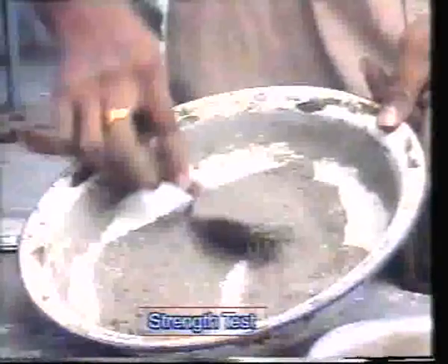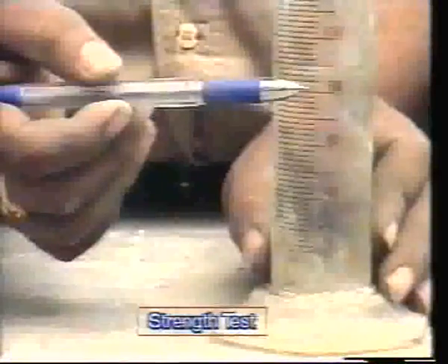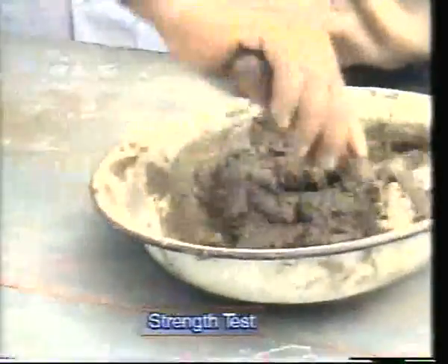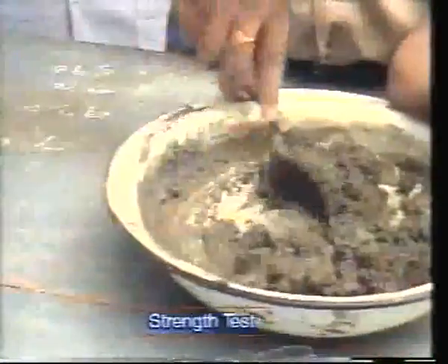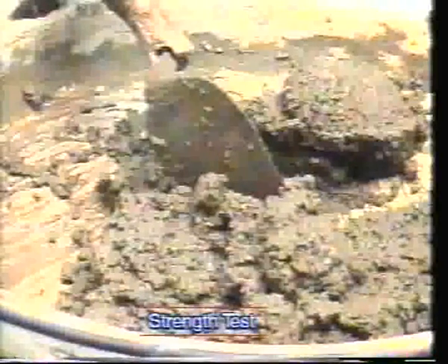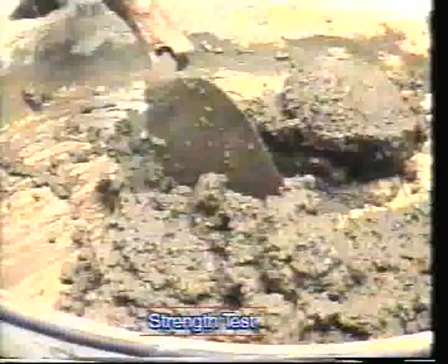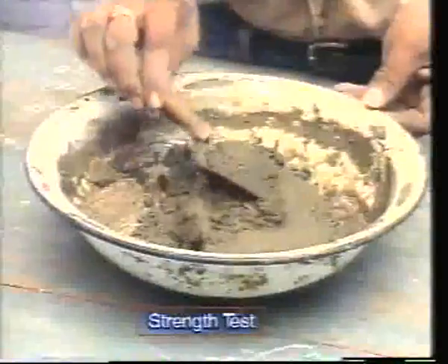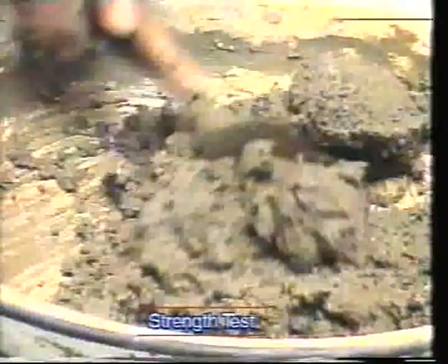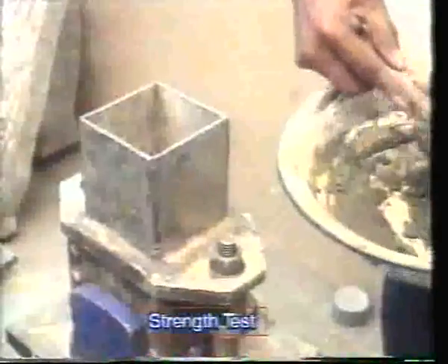Add water to the mix. The quantity of water to be added is (P/4 + 3) percent of the combined weight of cement and sand, where P is the percentage of water required for normal consistency. Mix it thoroughly to get a uniform paste. This process of adding water and mixing should be completed within 4 minutes from the addition of water to the cement, conducted at 27°C temperature.